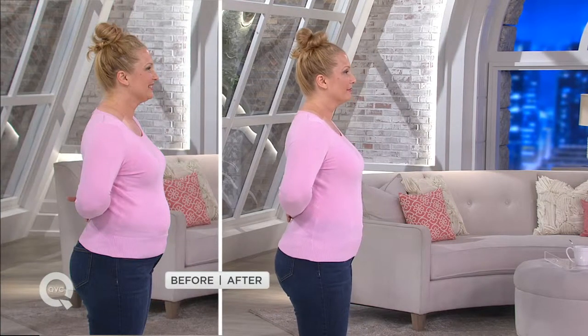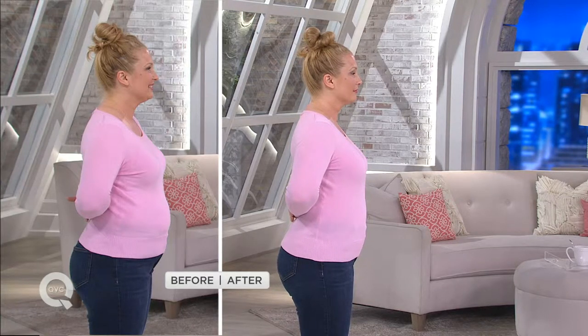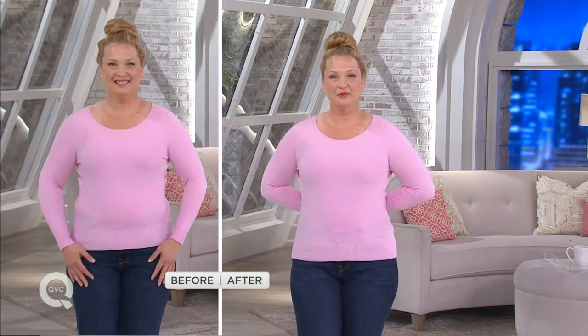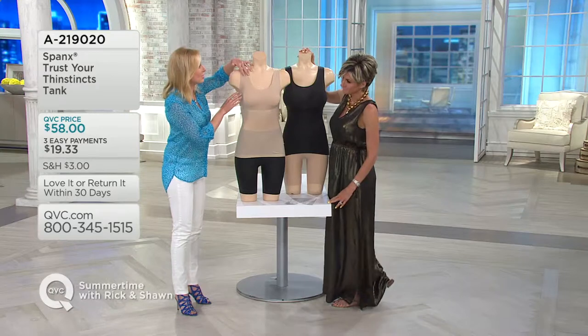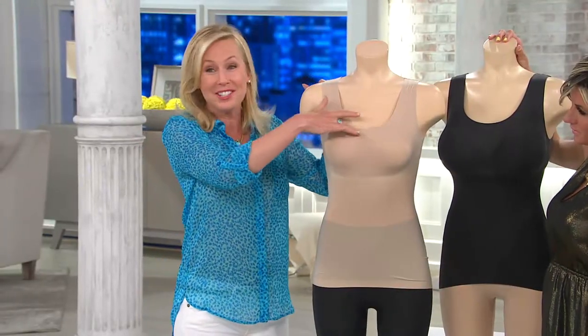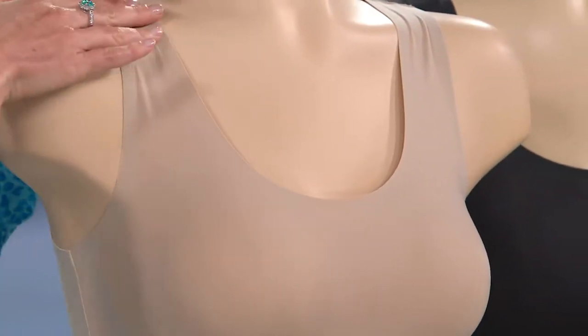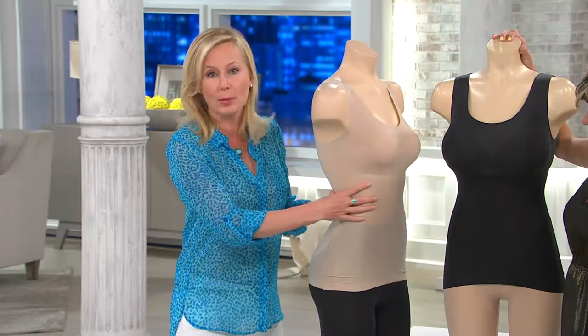Look at Carrie — her bust is not smushed, but this has enough power to tuck in that little area where our pants and capris hit, to give her confidence. She's smoother now. This isn't taking you down two or three sizes — this is everyday level smoothing. Look at Carrie's light sweater: if she were wearing a white cotton tank underneath, you would see that. But this is so paper thin that you don't see it. You also don't see it at the straps, because there's no stitching at the neckline or under the armhole — instead it's soft bonding, so it melts into the skin.